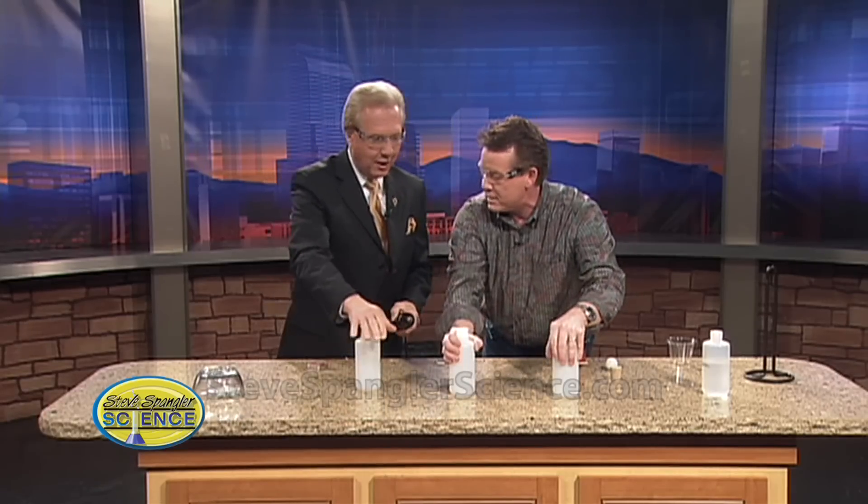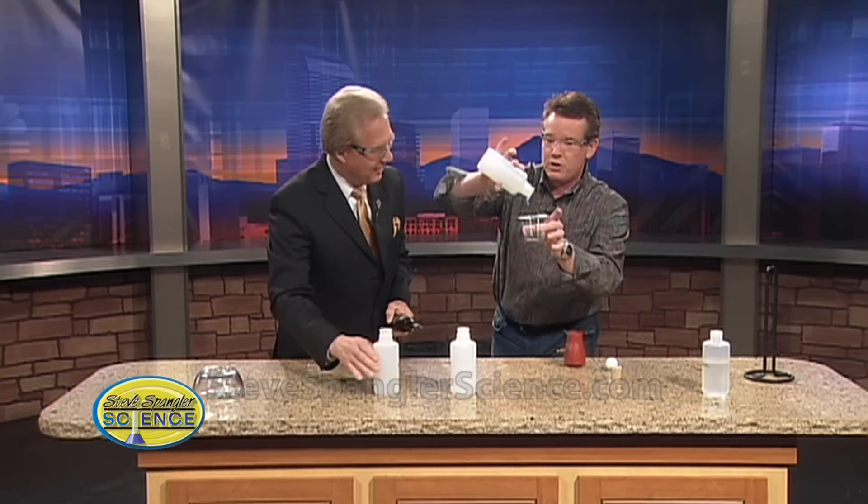Feel these — there's a little bit of warmth. Look at this: when we take a look at it, you can see a little bit of the fuel that's there. Over 400 videos now online. If you'd like to see some of Steve's experiments — and who doesn't — all you have to do is go to the SC tab on 9news.com.